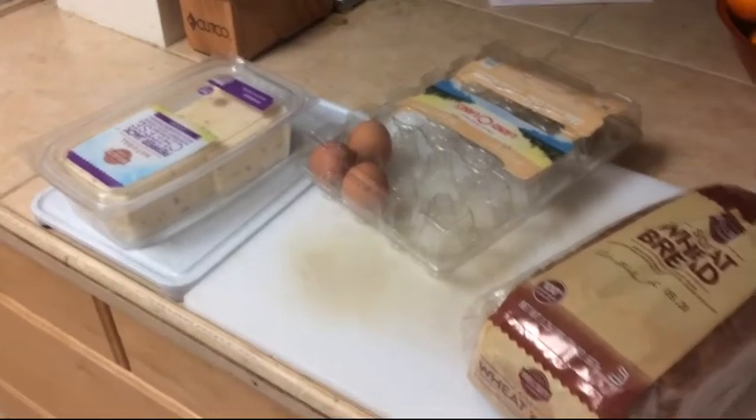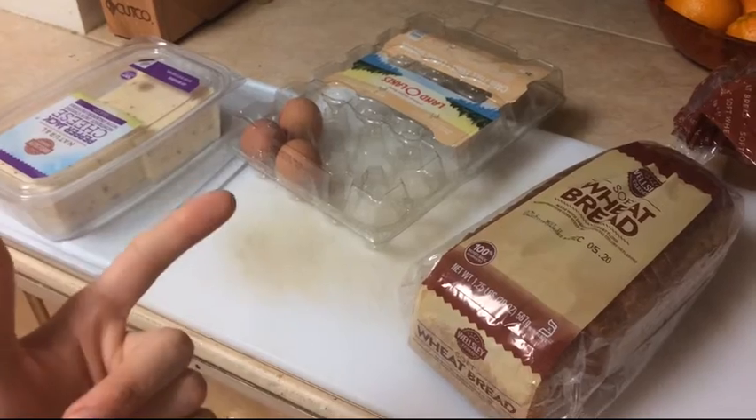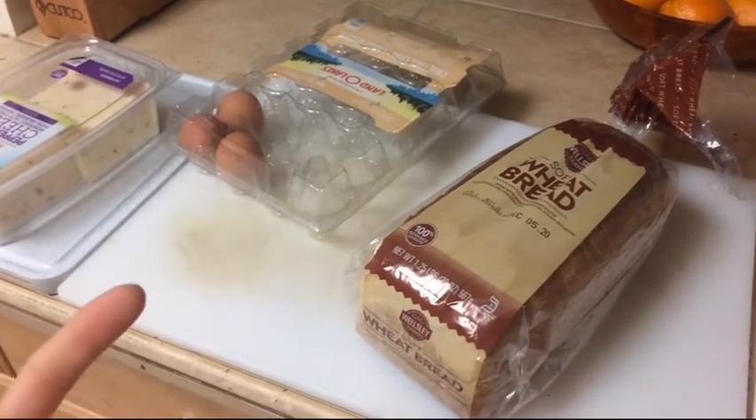What's up guys, today I'm going to be showing you how to make a great quick snack with just a few ingredients — some cheese, some eggs, at least one egg, and wheat bread or whatever bread you like to eat. Grab a piece of bread and punch a little hole in it — there's a little circular part in the middle that pops up.